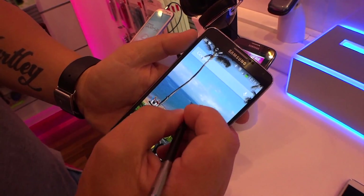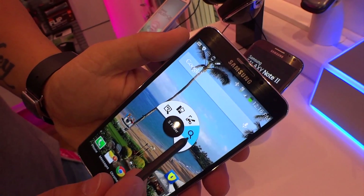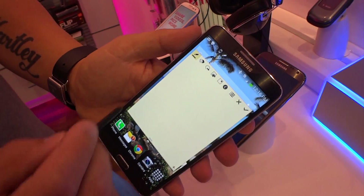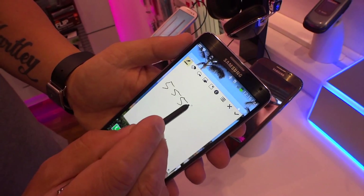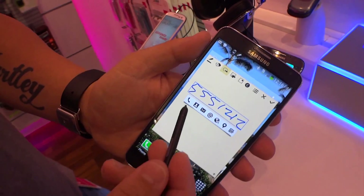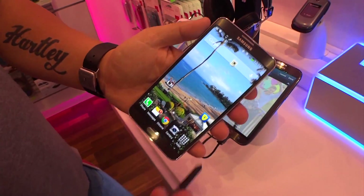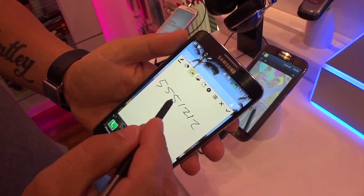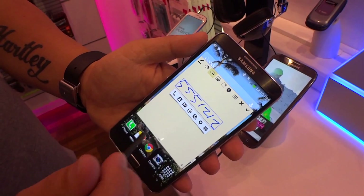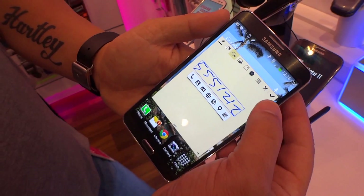So you saw that little Air Command button pop up — you can bring that up anytime. You've got great features: Action Memo, Scrapbooker, Screen Write, S Finder, and Pen Window. Let's start with Action Memo — totally cool. You get a little sticky note. The cool thing is if someone calls you and gives you a number like 555-1-2, it recognizes it as a phone number and lets you go call that. With Action Memo, the notes you're writing down mean something — maybe it's an address to look at on Google Maps, a URL, or an email. It recognizes what it is and takes you with action buttons to whatever you want to use it for.